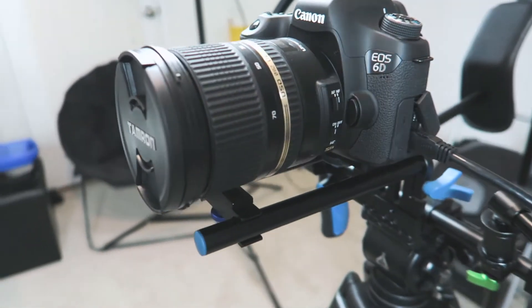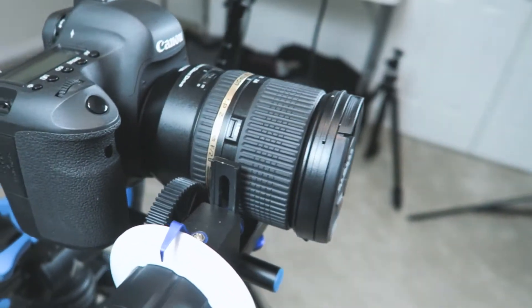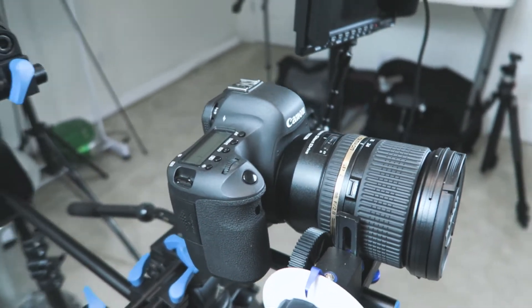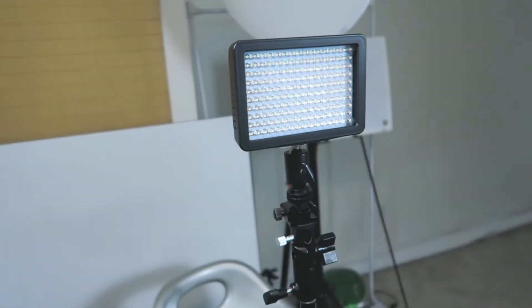Just actually just started shooting with this lens. We got the Tamron 24-70mm — beautiful lens. Just started doing a lot of photography work with that. Of course we have an extra light here to light up the face, and we got this light up here as well.